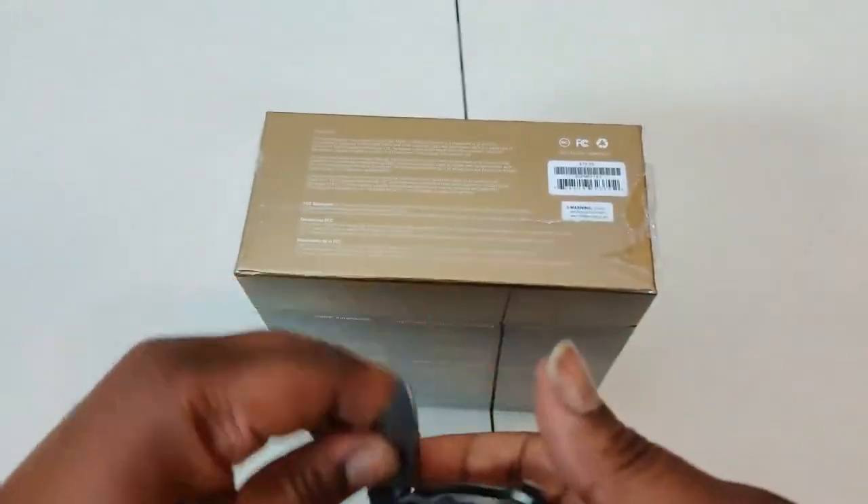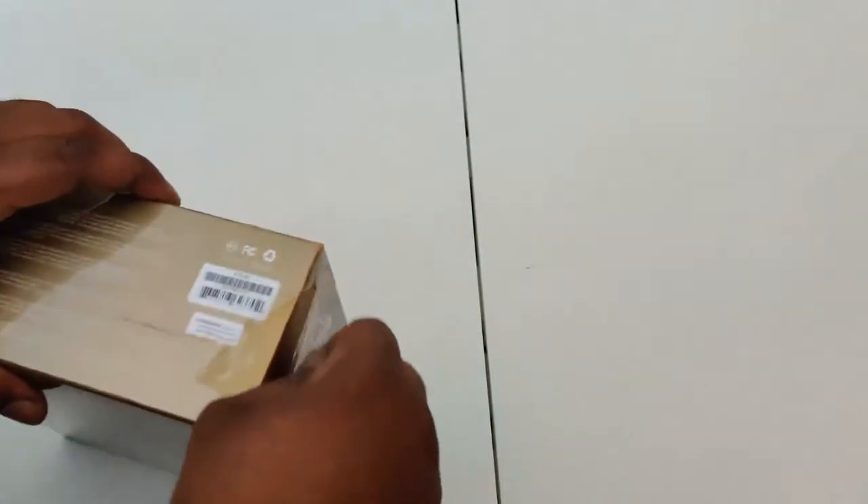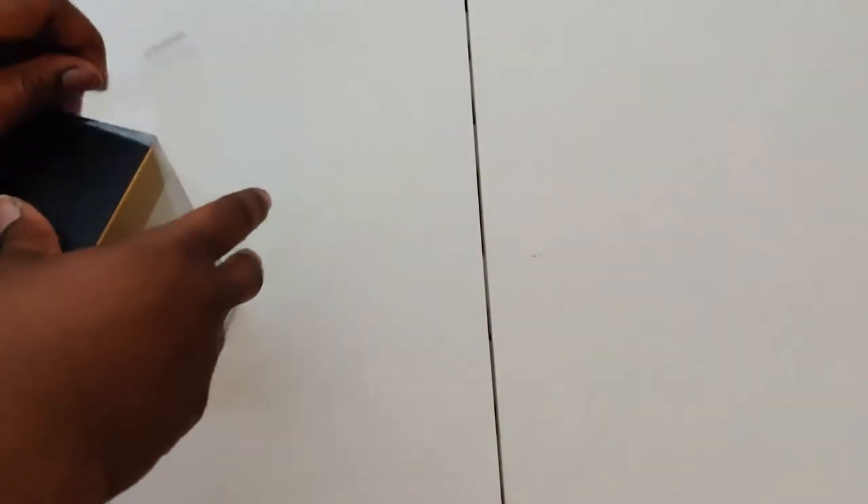Bam, got that open. We don't need that no more, put that to the side. Yeah man, let's go and rip that plastic off. Rip the plastic off, now I mean.